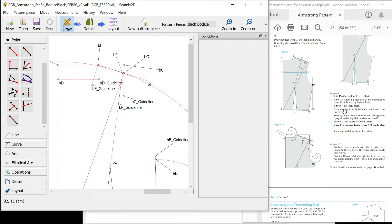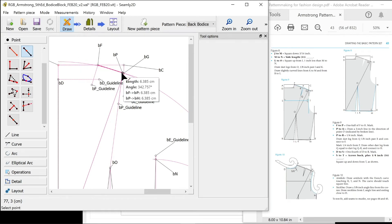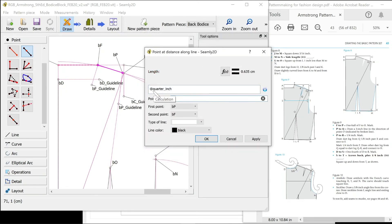P to R is a quarter inch mark along the F to H line. You can do a point a set distance along the line — first point P, second point F. We wanted it a quarter inch, use our formula. I call it R with our naming convention, make sure it's a guideline.